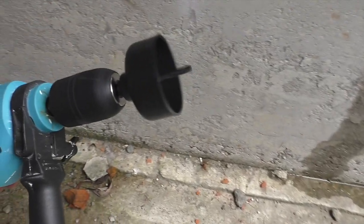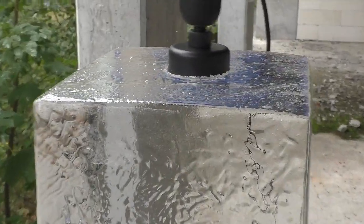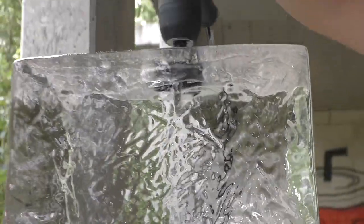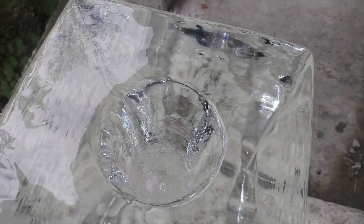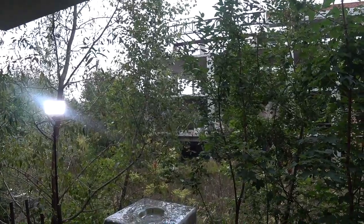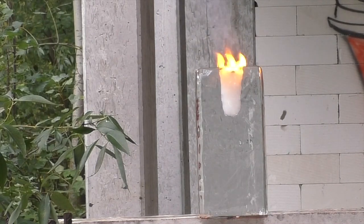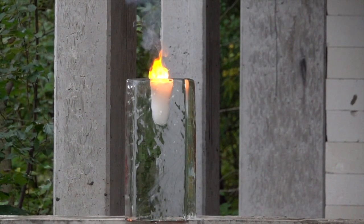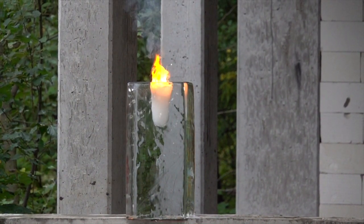But it will be much better if sodium is put inside the block. For this, I need a drill and a special nozzle. Oh man, it was harder than we expected. But now we can start the experiment.